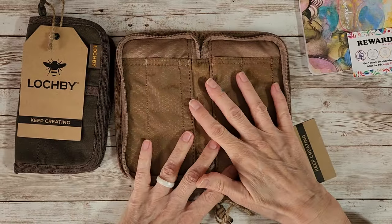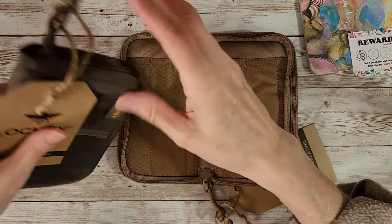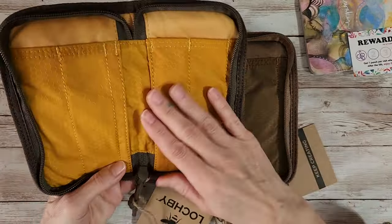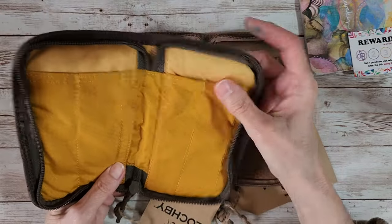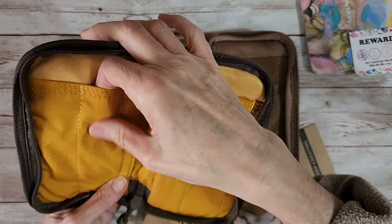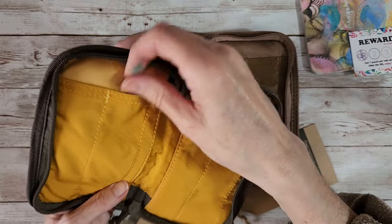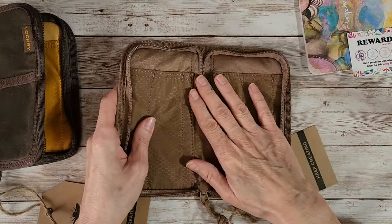Inside the navy one has a tan interior, which is really pretty. The brown one has that beautiful honey-colored interior, like a yellow, and I like that too. The back is really soft - I think it's nylon but I'm not sure. The part your pen is going to go into is very soft.